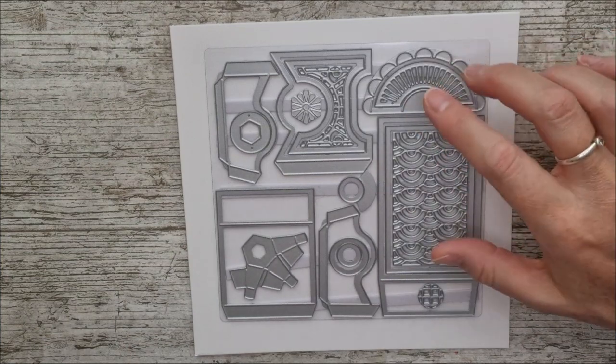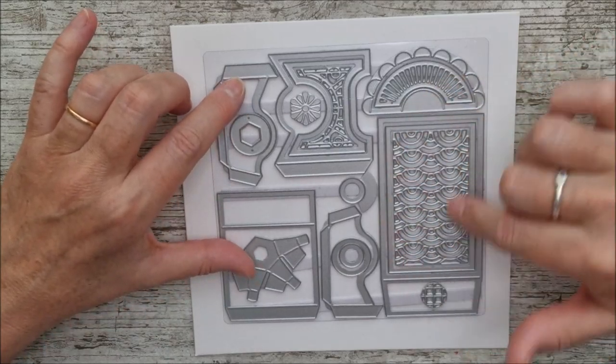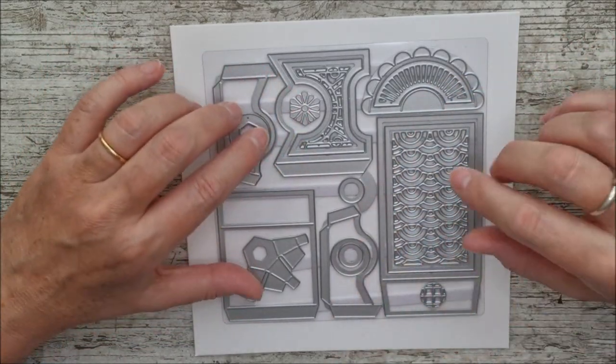It actually looks really, really nice. I love this kind of shape here that you can use on other things as well, and obviously lots of things here that you can use on different things too.